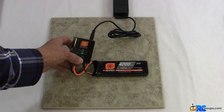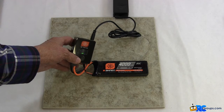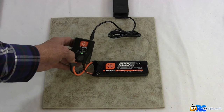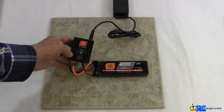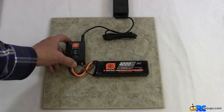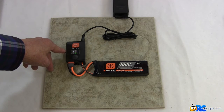I'm going to go ahead and change the charge rate. This battery is capable of being charged at a 4 amp rate, and it's actually good for up to a 12 amp charge rate. For this particular charge, I'm going to set it to a 3 amp charge rate. Now we're going to charge at 3 amps. Let's see how long it takes to charge this 4,000 milliamp hour battery at a 3 amp charge rate with this S150 upgrade charger.